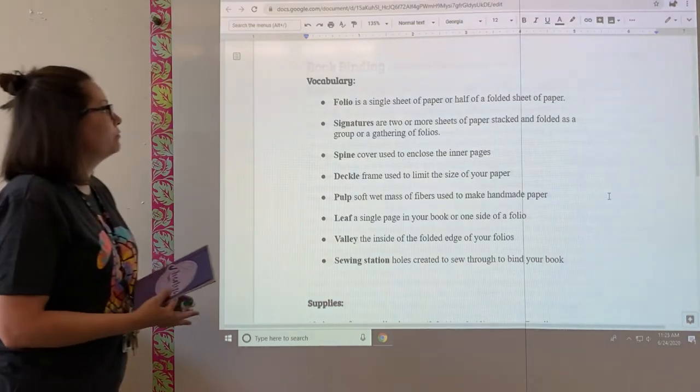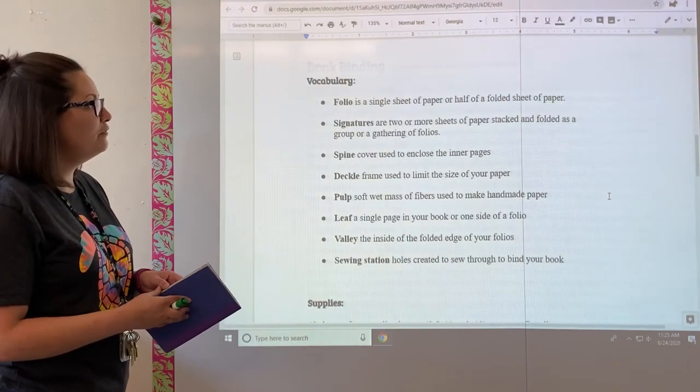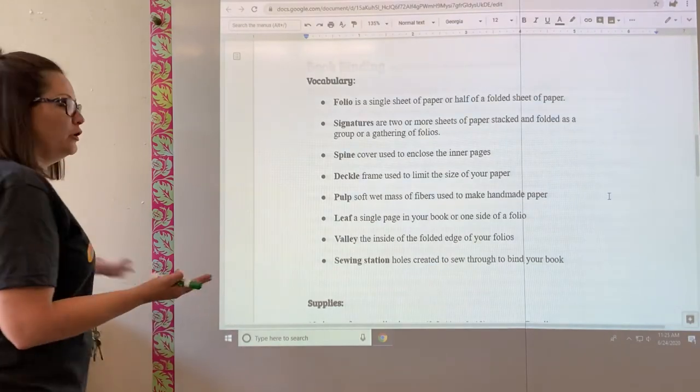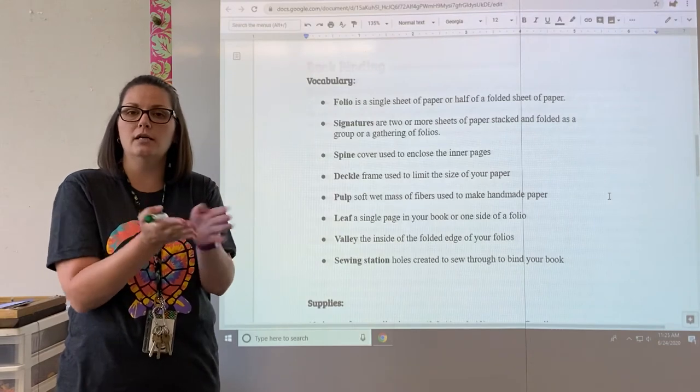Here's the vocabulary. The first one is a folio — this is a single sheet of paper or half a folded sheet of paper. So what that means is if I took a piece of paper and folded it in half so it kind of looks like a card, that's a folio.